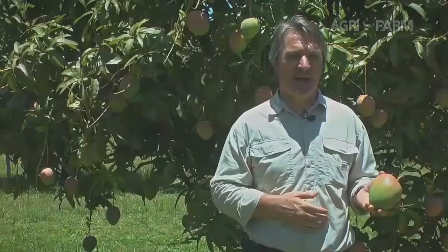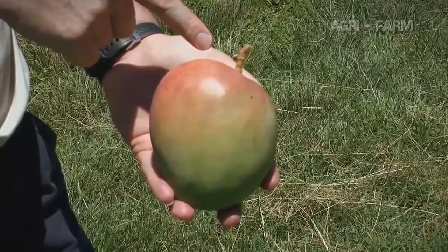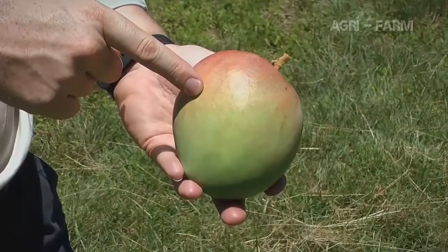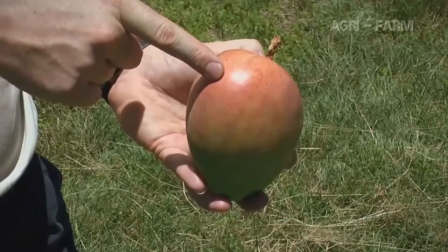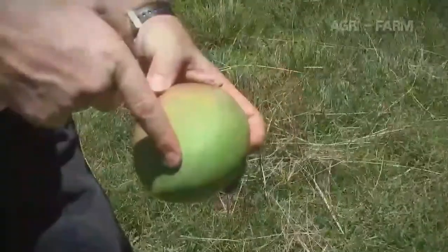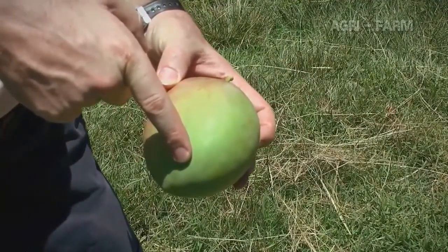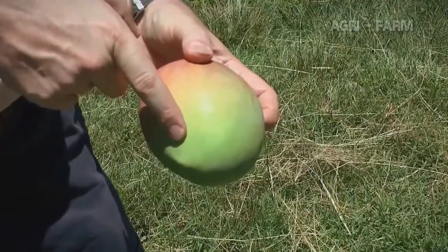There are names for the different parts of the mango. The stem end is the top of the mango — that's where it's attached to the tree. The cheek is the side of the mango — that's the part you eat. The blush is the red, pink or orange color on the cheek. The nose is the bottom part of the mango; you may hear terms like soft nose used when fruit has a defect. And the beak is the pointed part near the nose.